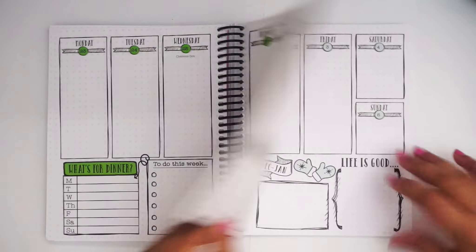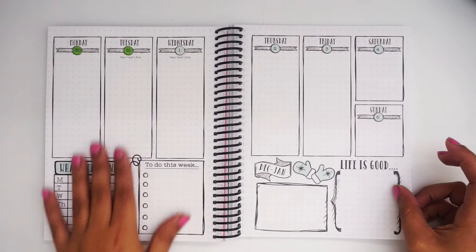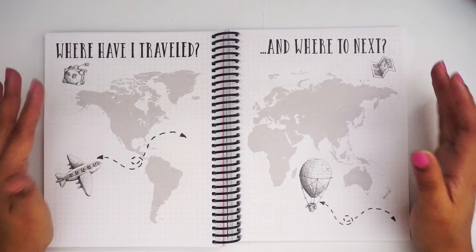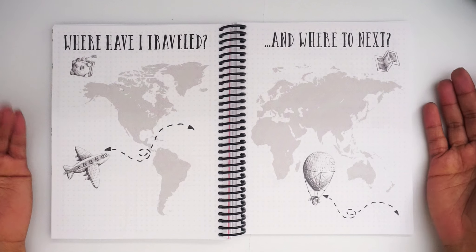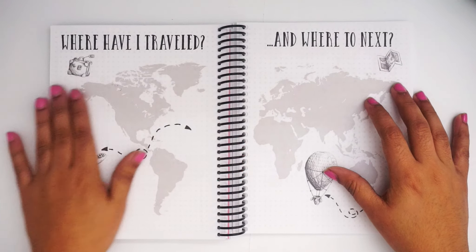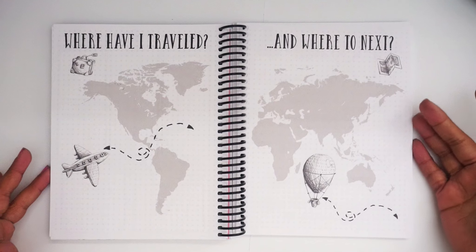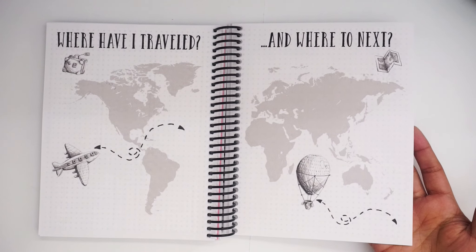After December the planner goes back to a frosted minty blue for January, and then it gets interesting — the back pages include a travel map where you can mark where you've been or where you want to go next. To me it's like a goal-setting vision board. I've only traveled to South America so far, but you can pinpoint with stickers or highlight with dots where you've been and check off future destinations as you go, which is really creative and cute.